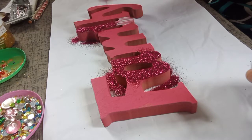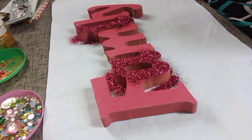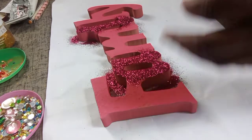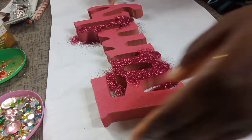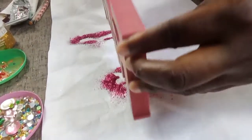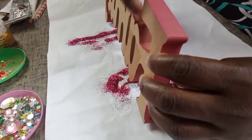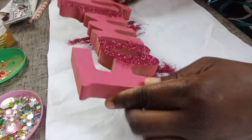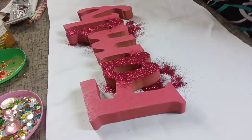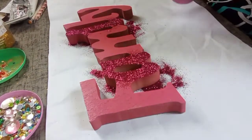I pour the glitter on heavy so that enough glitter can cover the whole entire letter. This way you'll be able to fill in any missing spots. When I shake it off and see any spot, I can add glitter where it's necessary in order for it to have that full glitter look. Wherever I miss a spot, I just add glitter on to it.